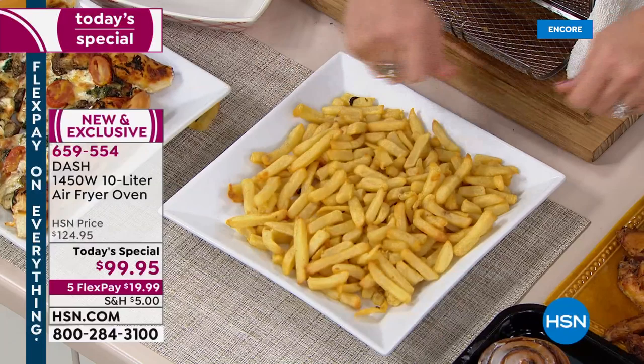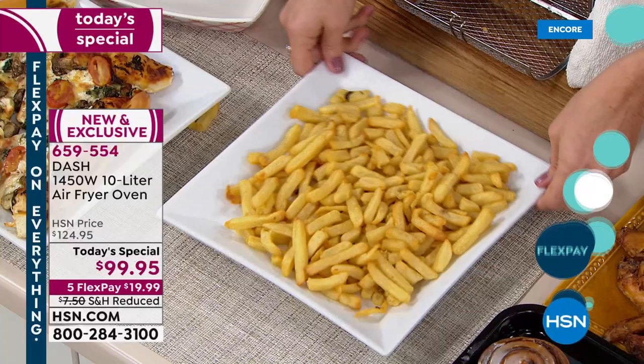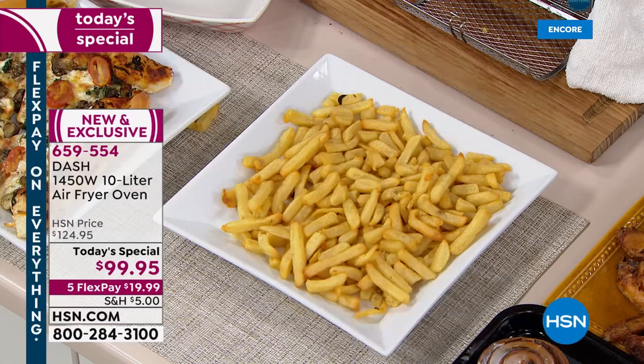If you grab our electric mandolin coming up next — it's a mandolin where you don't ever have to get your knuckles near the knife. You cut your own crinkle cut french fries and put them in your Dash air fryer. You'll lose your mind because it's actually healthy — healthy french fries.